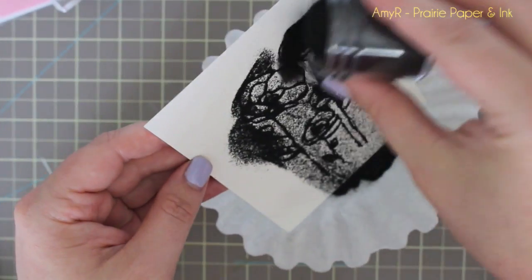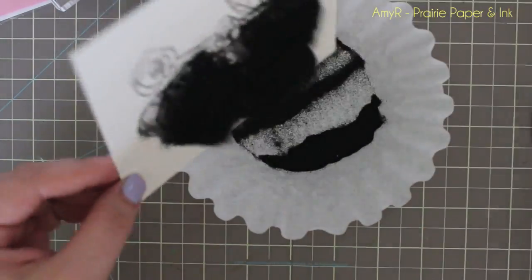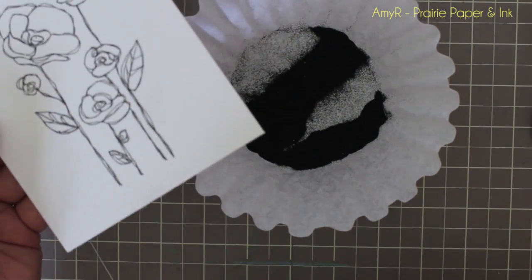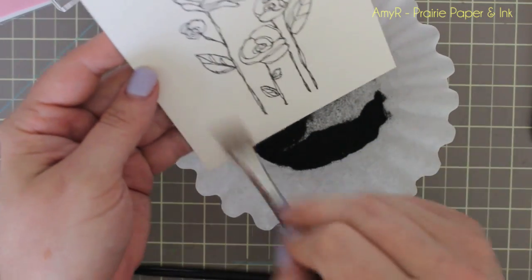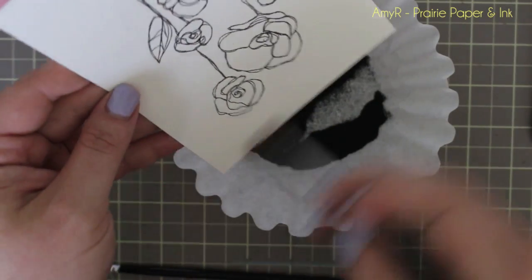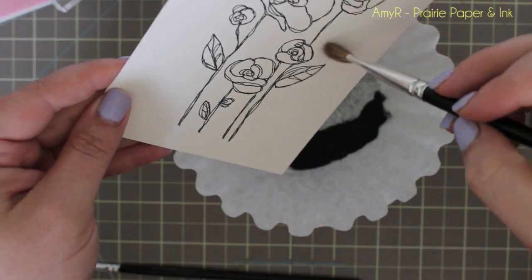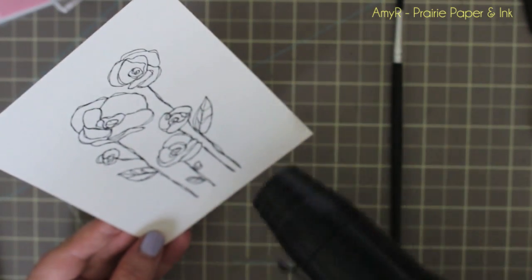I don't work with black embossing powder too often — usually I use it for a sentiment on vellum, because embossing black on lighter colors like watercolor paper or white cardstock is such a mess. I prefer the look of it over stamping in black pigment ink and embossing with clear. So I'm taking a fluffy brush and brushing off any stray black powder — you can't really see it on camera but I could in real life — just trying to brush it off without touching the image before I heat emboss it.